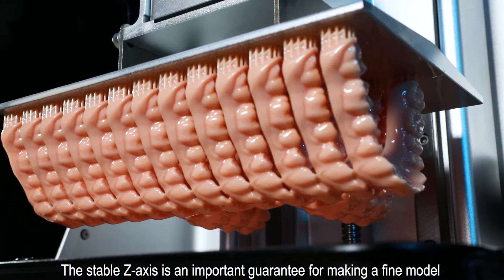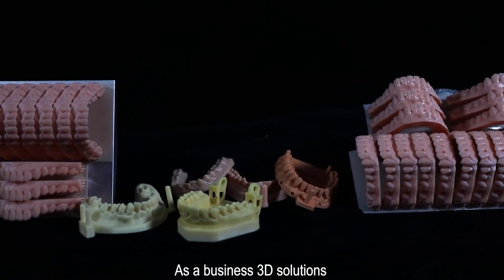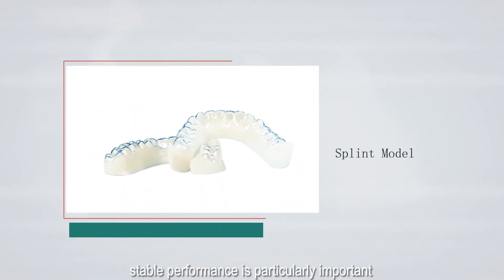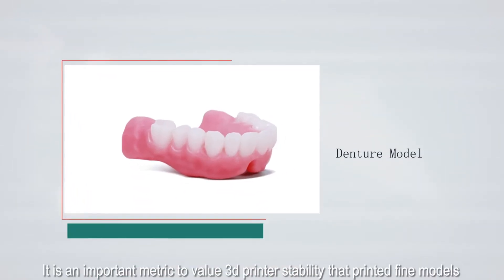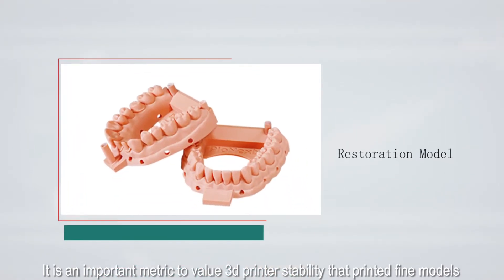A stable Z-axis is an important guarantee for making a high-quality model. As a business 3D solution, stable performance is particularly important. It is a key metric for evaluating 3D printer stability based on the quality of printed models.